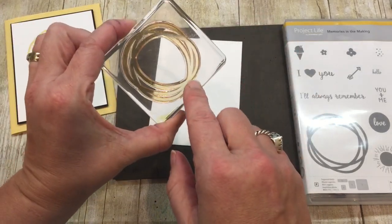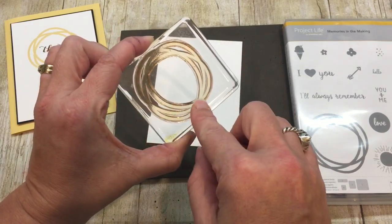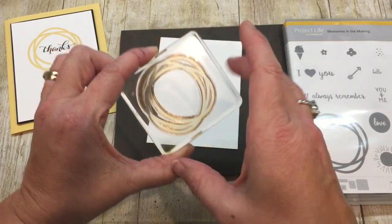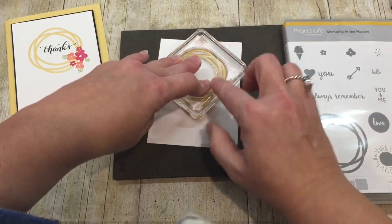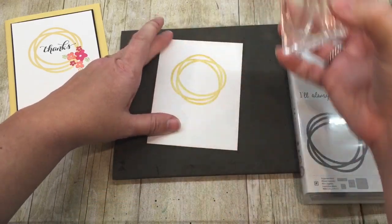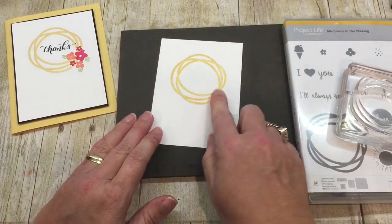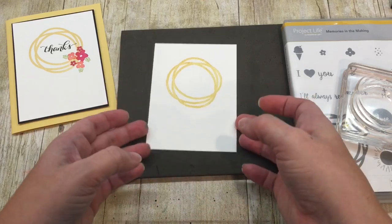When I'm stamping this, I'm going to look for this spot right here — it's where the lines crisscross and have the narrowest point. I want to position that so it is right where I'm going to be stamping my flowers, so I will have a really good area to add those flowers without tons of the lines getting in the way.